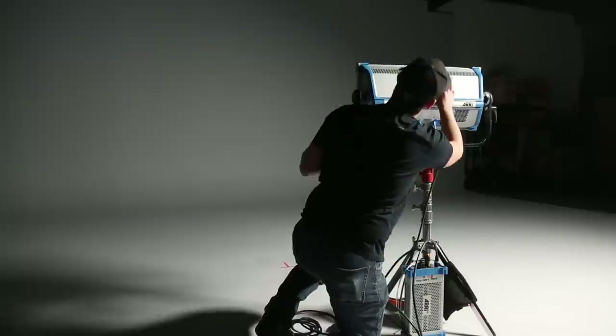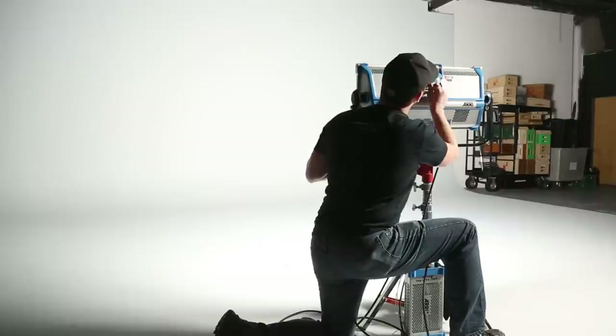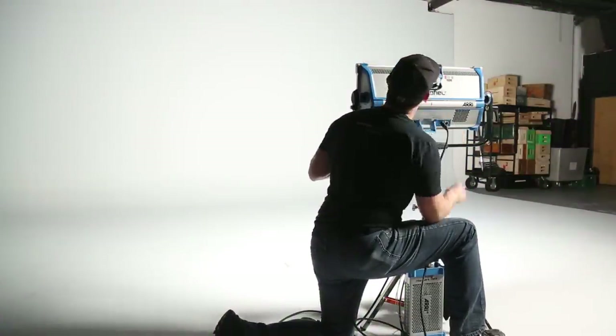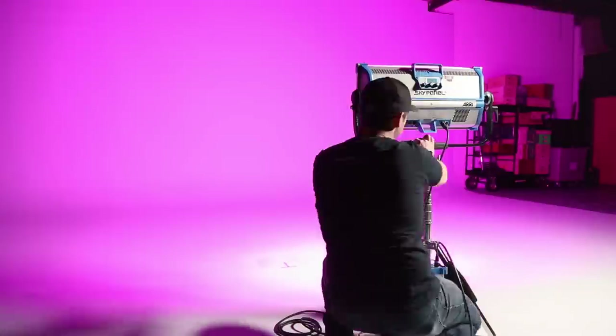I spent basically a half hour just playing with all of the dials, and even though I had never touched one of these before, it was super easy to navigate through their menus once I learned how all of the knobs worked. The crazy amount of things that you can do with this light is just amazing. I'm not going to go into detail of everything because this episode would be kind of an hour long if I did, but I will show you a few of the main things.